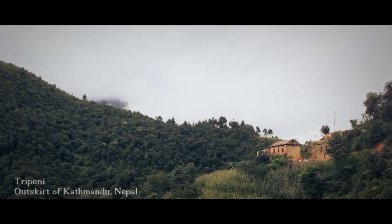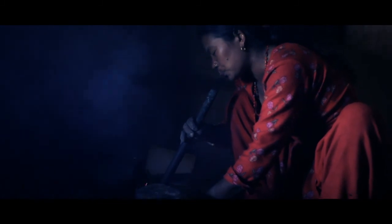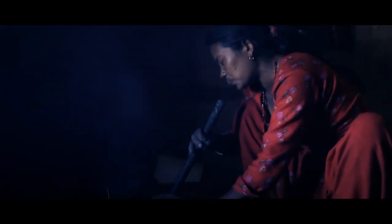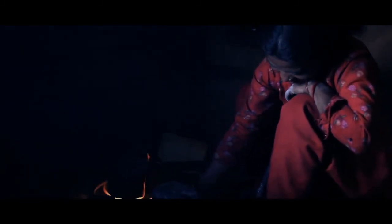In the outskirts of Kathmandu Valley, there is a small village called Trepenny. Before Beehive Briquette, villagers had to use firewood as the alternative source of energy. Firewood produces lots of smoke and is also very injurious to health.